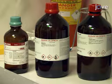Always add nitrogen or argon before freezing the pigments for storage, and ensure that all solvents are analytical grade.